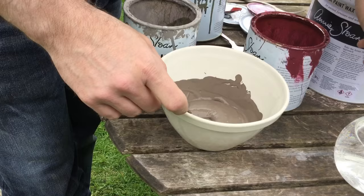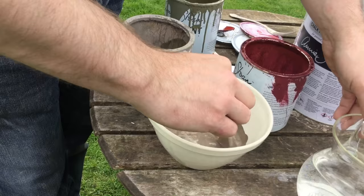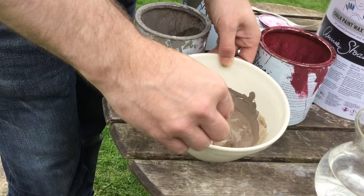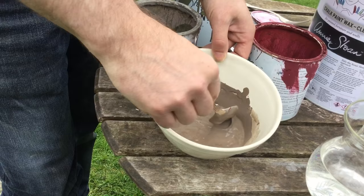We're going to add a glug of water to loosen the paint so it becomes more of a wash. I will be applying water to my brush as well to loosen it even more, and then it'll wash over. I want some of the olive to come through, so it's going to be a browny, olive-y colour all over.